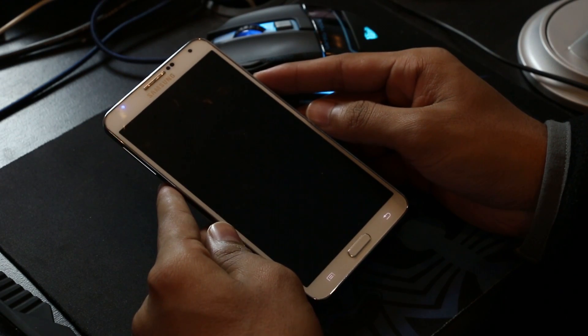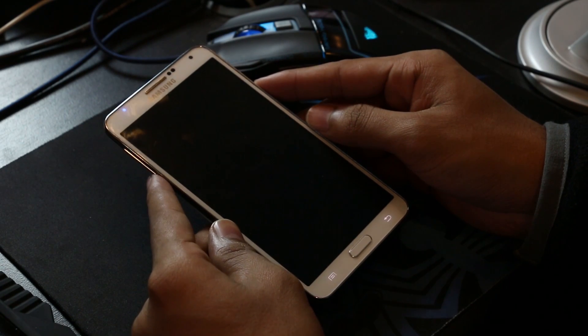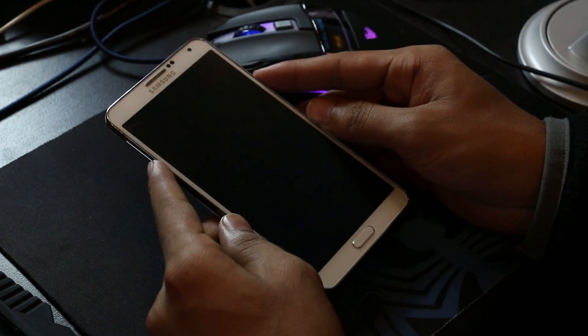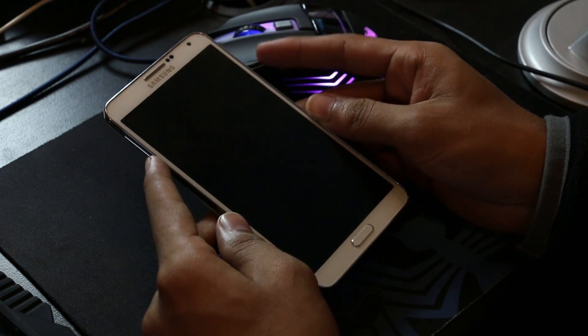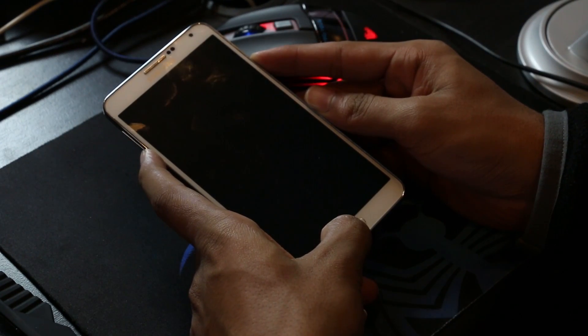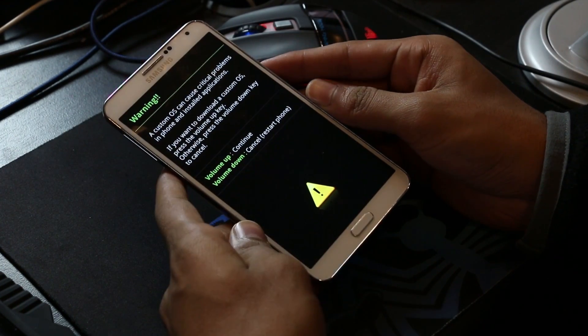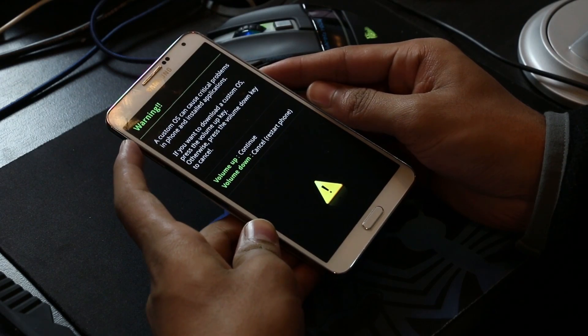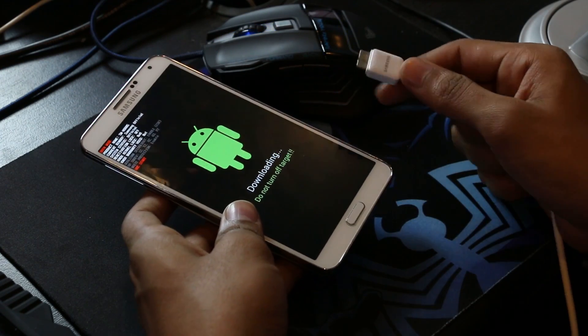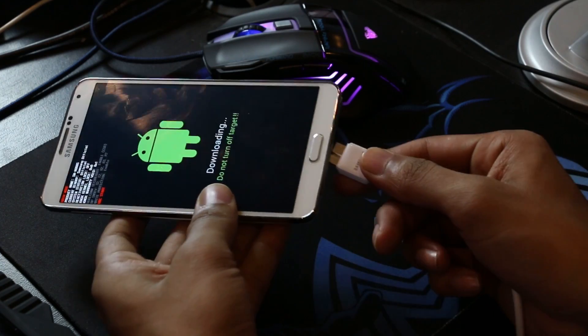To install this firmware, you need to get into download mode. Turn off your device. Once it's off, press the volume down, power, and home button at the same time. Keep holding until you see the warning screen on your display, then hit volume up to continue. Go ahead and connect your phone to your PC via USB cable.